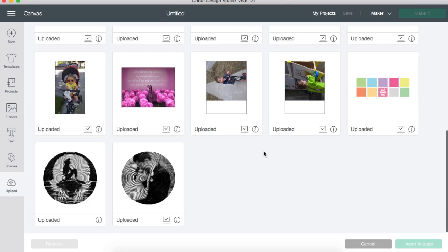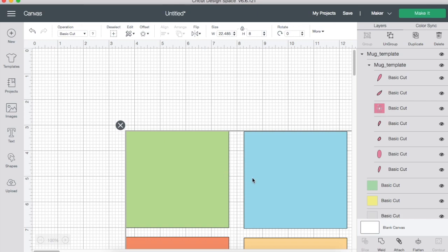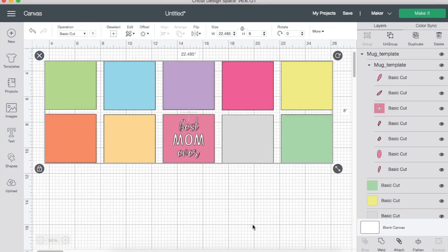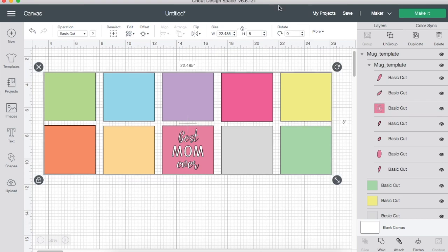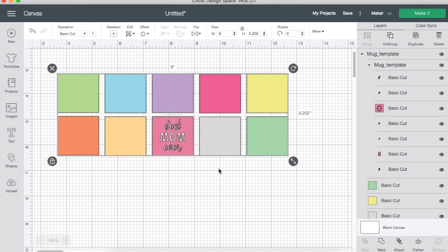Once you've uploaded the template file, insert it into Cricut Design Space. The SVG may come in very large — just adjust the width to nine inches. This works for the Amuse brand mugs I bought on Amazon. If you're using a different size mug, take a moment to measure it to make sure this template will fit — measure the height and around the mug before making any adjustments.